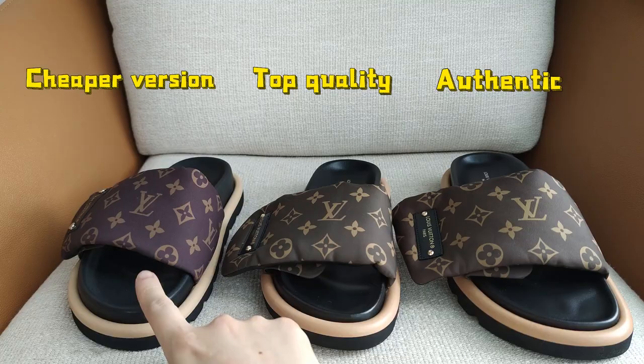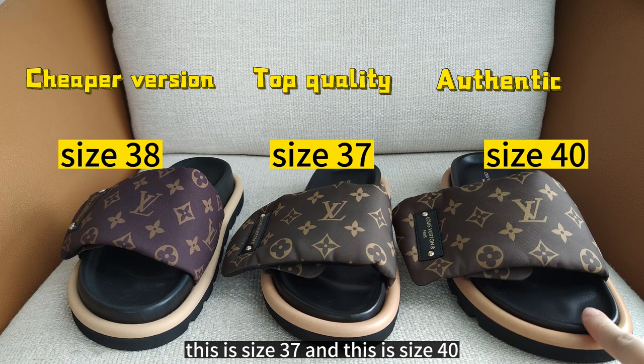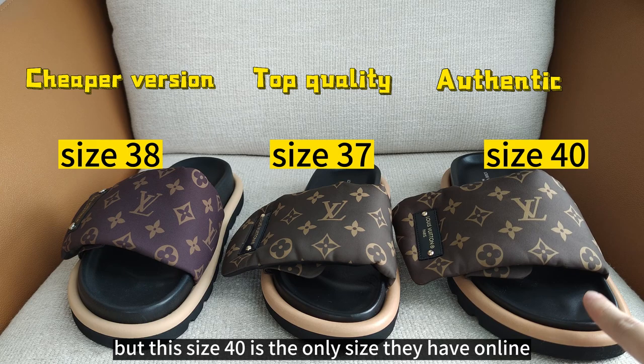This is size 38, this is size 37, and this is size 40. We wanted to buy a smaller size, but size 40 was the only size available online when we purchased, so we took this size 40.